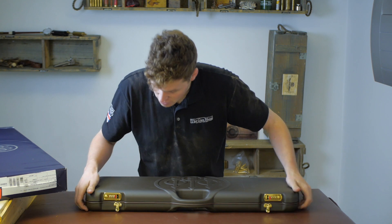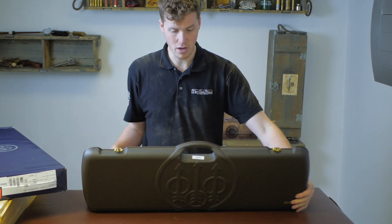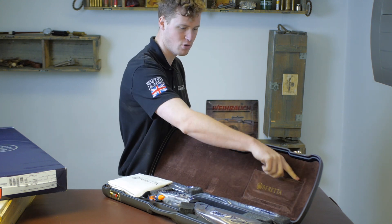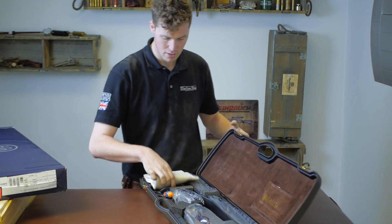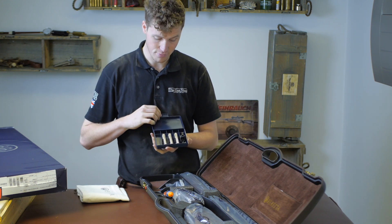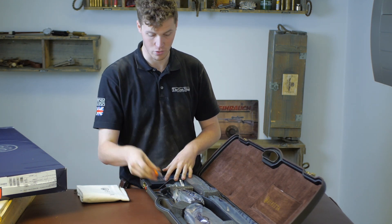So essentially this is the flagship of the 695 range. It comes in a very nice box, as you can see — brown suede — that's nice, with a little pouch for your instructions and accessories, and a full set of five chokes with a choke key, and of course Beretta oil.